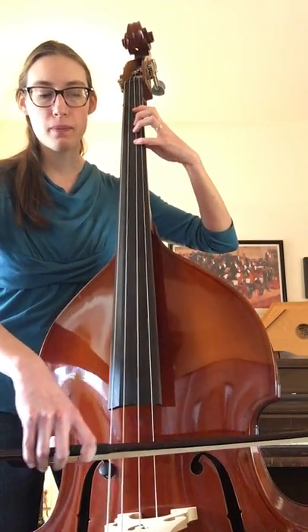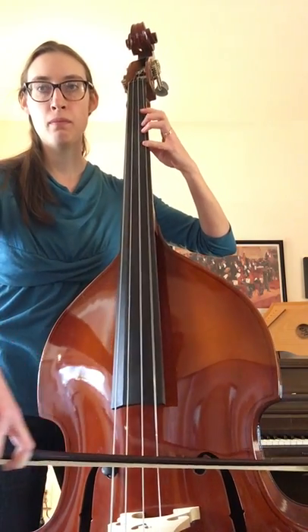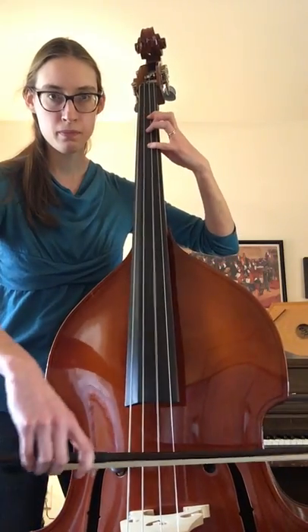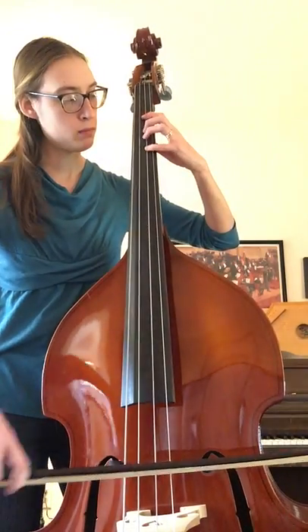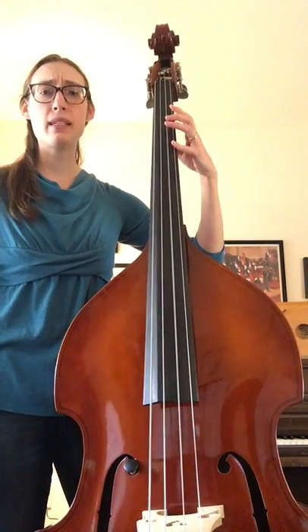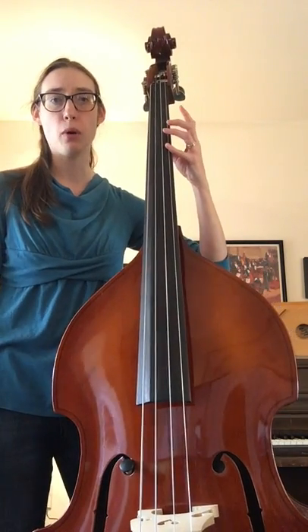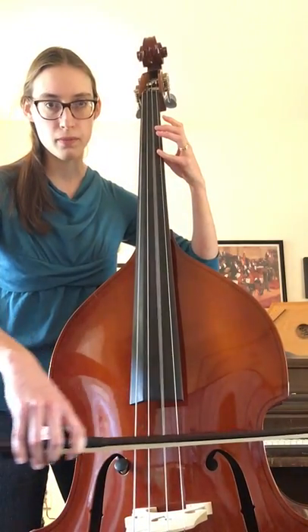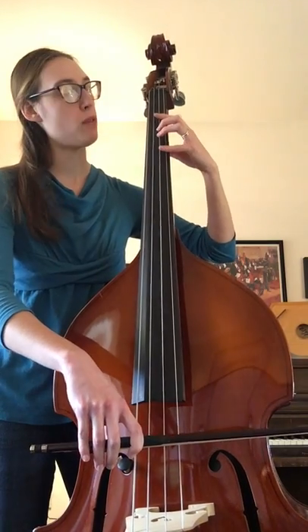Measure five goes — circle — so we take a beat to do the bow lift, and it still sounds like I'm holding the note because the string vibrates for so long. So just take time to do that bow lift.